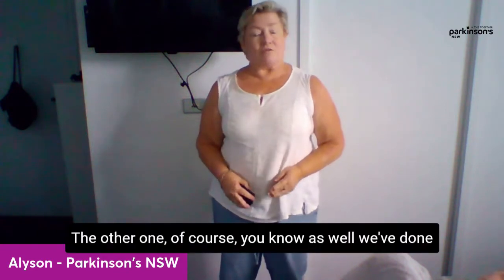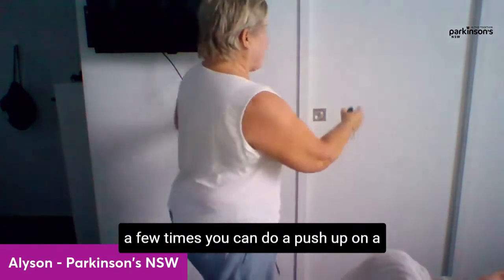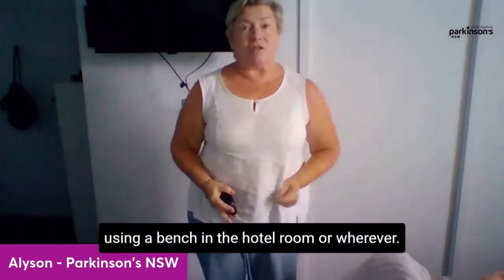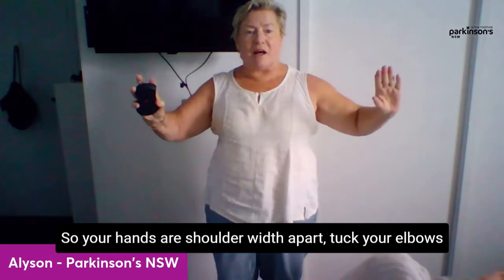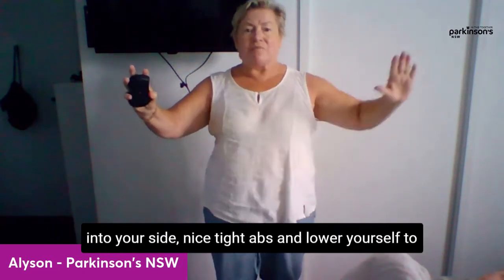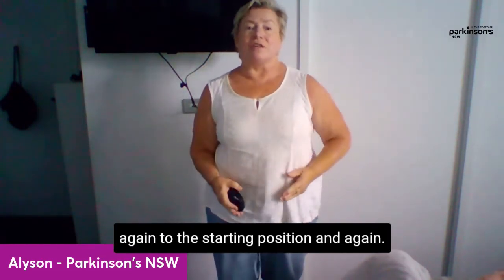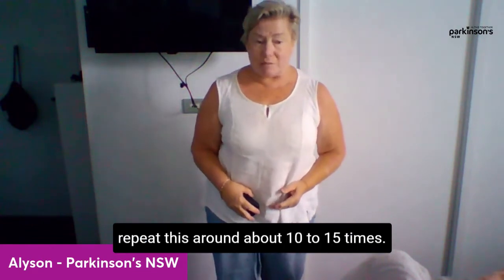The other exercise you'll know well — a push-up on a wall. You're pushing in and out using the wall or a bench in the hotel room. Your hands are shoulder-width apart, tuck your elbows into your sides, nice tight abs, and lower yourself toward the wall or bench, then push straight back up to the starting position. Repeat this around 10 to 15 times.